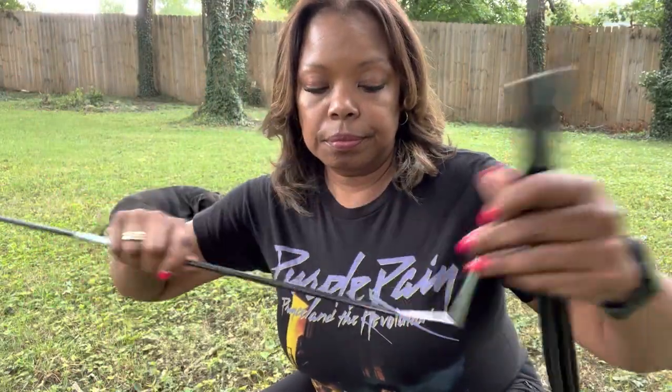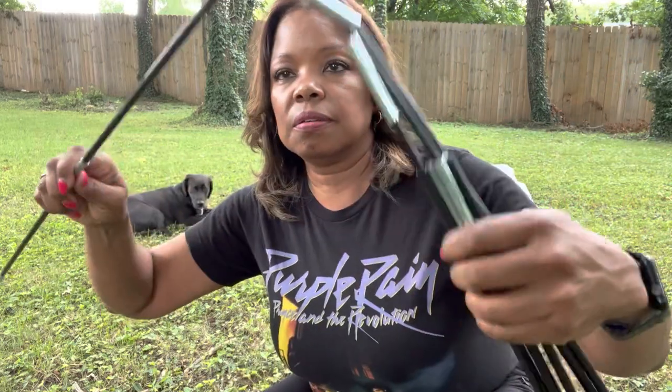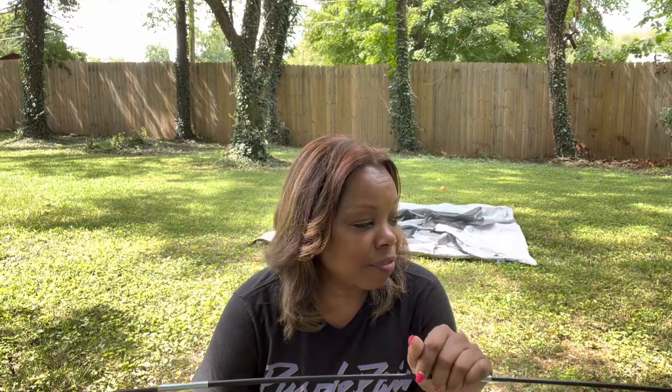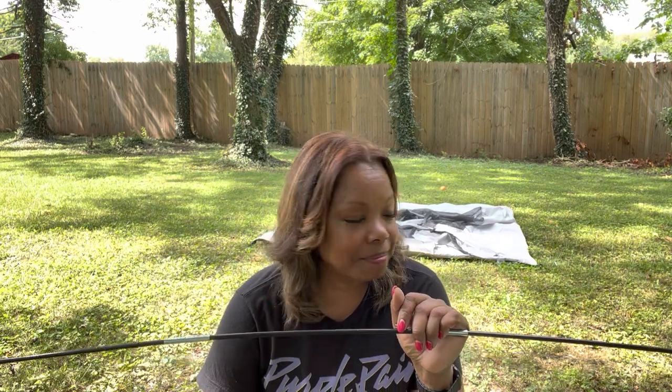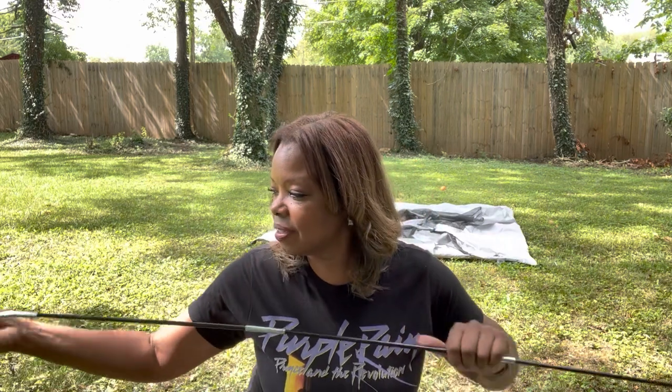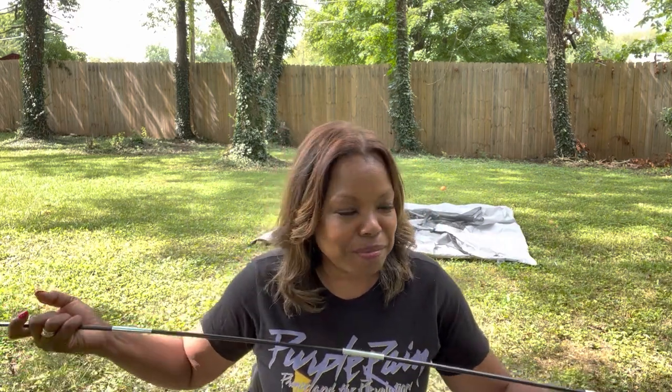Next, you take your little poles out and you just do this all the way. And it's starting to rain — that rain lasted all of two minutes. That's why Kentucky is now kind of like Florida. It just rains, and of course it's not supposed to rain.